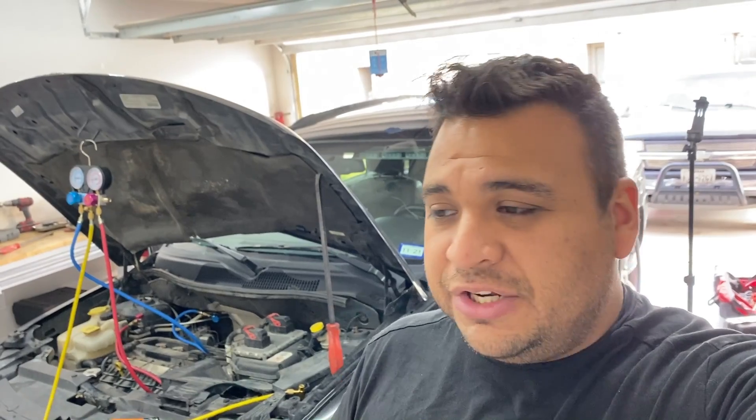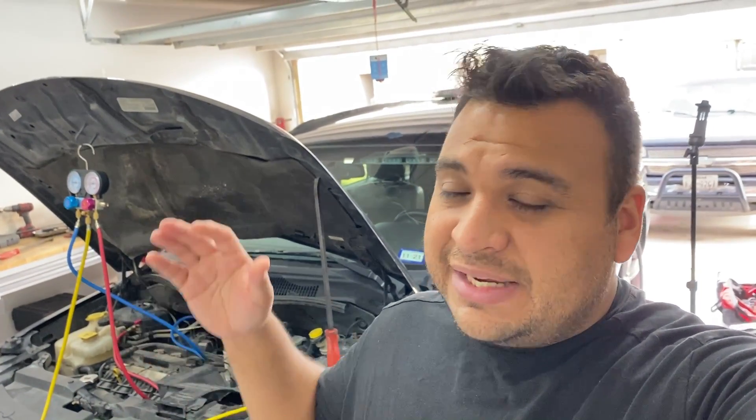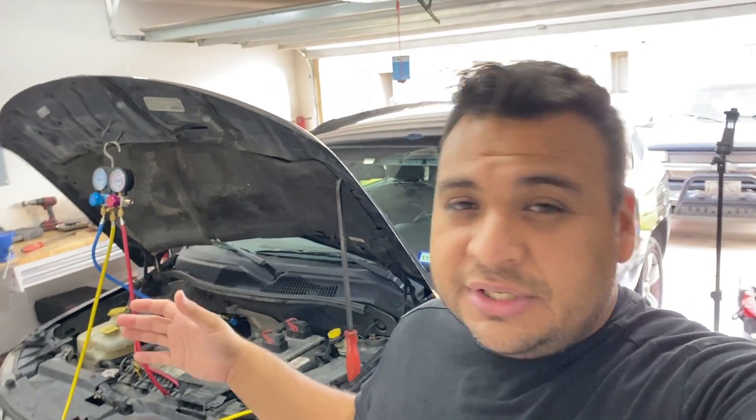This car belongs to a good friend of mine who just got married and works as a police officer. He uses this vehicle for a lot of EJs — extra jobs — where outside of his police work he'll be doing escorting or patrolling. He spends a lot of time inside the vehicle patrolling parking lots, so the heat is pretty brutal and he really wants this AC to blow nice and cold.